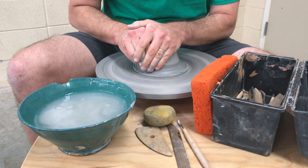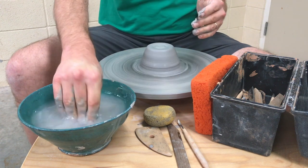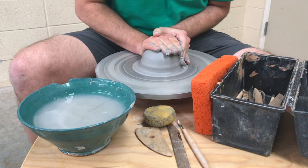So this right here is a centered piece of clay. A lot of it is just having control, not freaking out, being relaxed but holding steady. That's centered. Thank you.